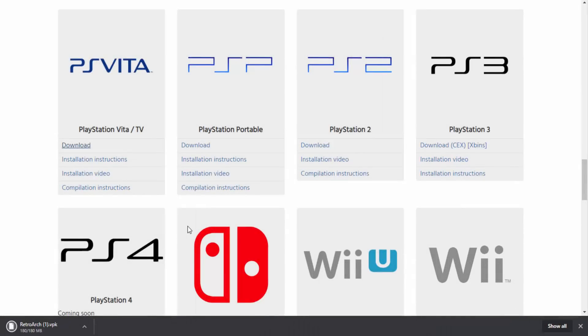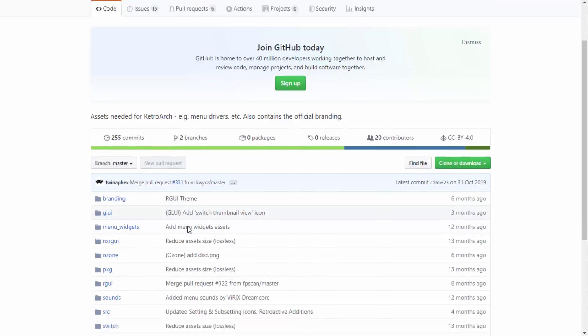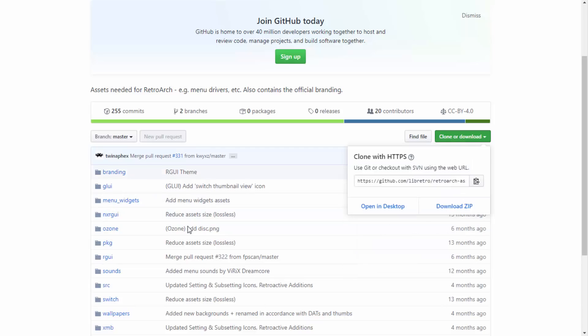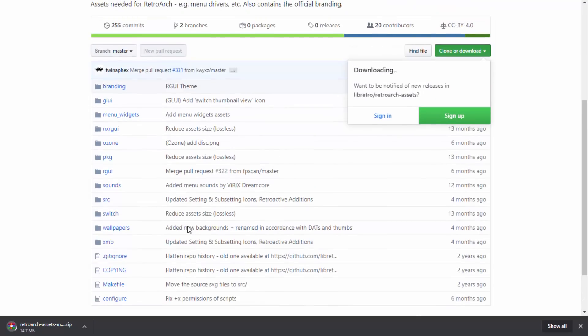Once RetroArch is done downloading, leave it in your downloads folder for now. Next, go to the RetroArch assets page on the official RetroArch GitHub — that's the second link in the description. The GUI on the PS Vita version is very basic and looks really rubbish, so we want to get the PC GUI which looks a lot better. Click on the green Clone or Download button and simply click Download ZIP.